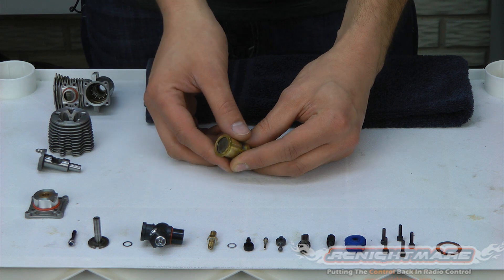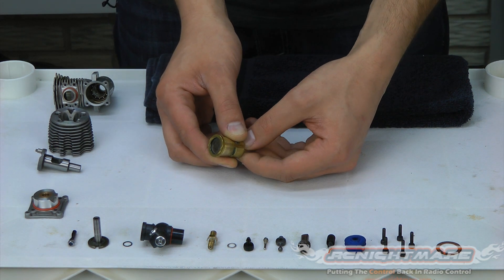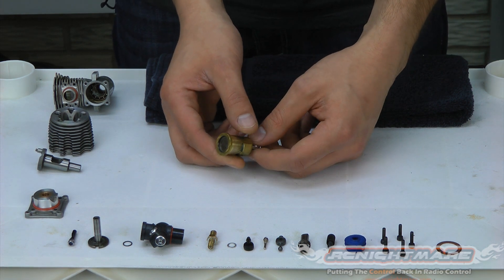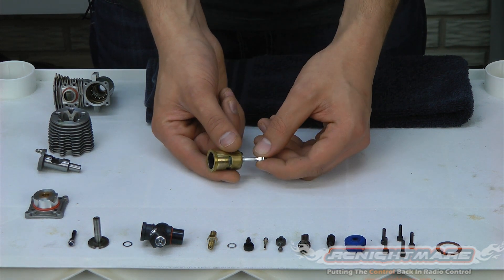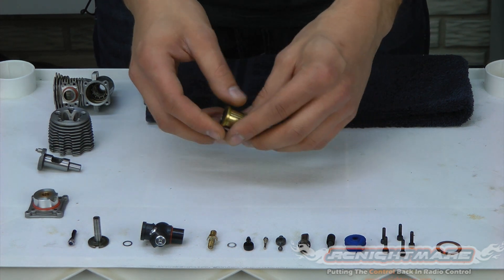That's pretty good. This motor isn't brand new, but it's not worn out. If you had a brand new motor, the piston should get stuck a little bit lower — about an eighth inch below the top of the sleeve. And if your piston can be pushed all the way through the top, it's worn out and you need to replace your piston and sleeve assembly. Mine is real good; I know this thing will give me a lot of tanks of good use yet.